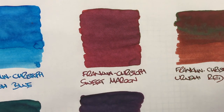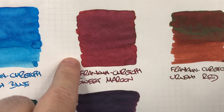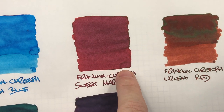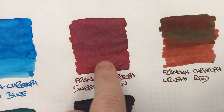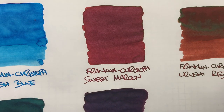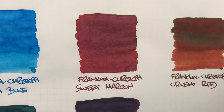The next ink is Franklin Christoph Sweet Maroon. You can see that there really isn't a lot of difference between the wet and the dry. There is a little bit of shading going on, but not a lot. The writing sample does look quite nice though, and this is an ink that I like writing with a lot.